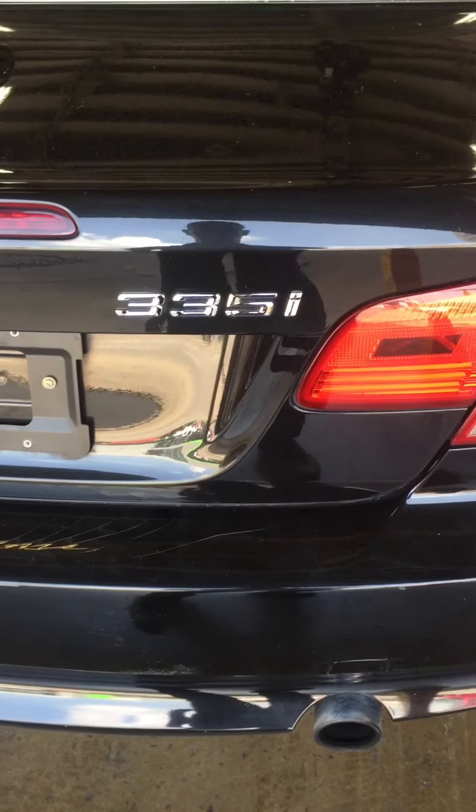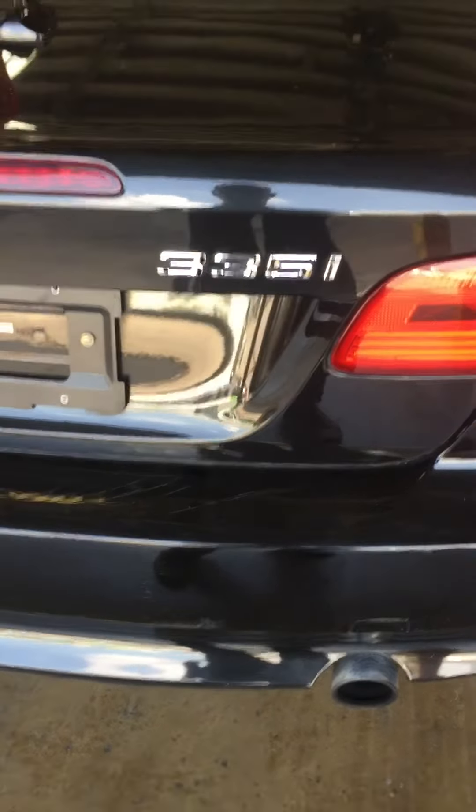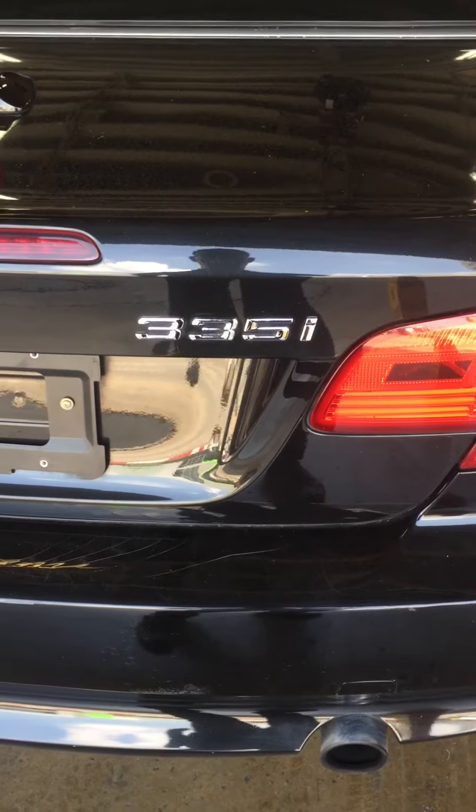Hi everybody, today we have a 2011 BMW 335i coupe. We will show you today where the battery location is.